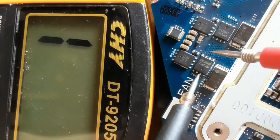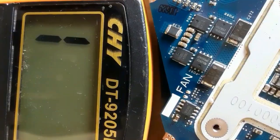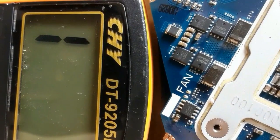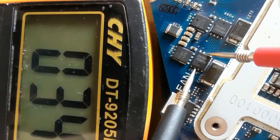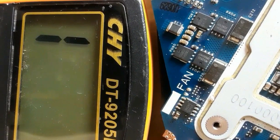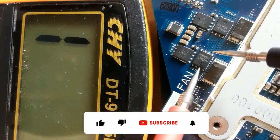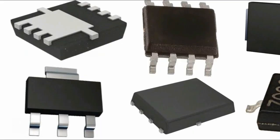If we put the processor back into its socket, we're going to get a low resistance again. As you can see, we get 035 — this is basically the resistance of the processor, not the MOSFET. So pay attention to MOSFETs near the processor or CPU.